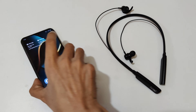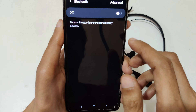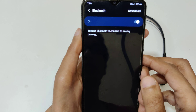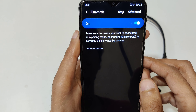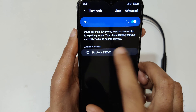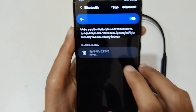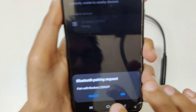Now on your mobile, open Bluetooth settings and turn it on. You can see the Rockers 235 V2 appear in the list. Now tap on it and you can see it is pairing.